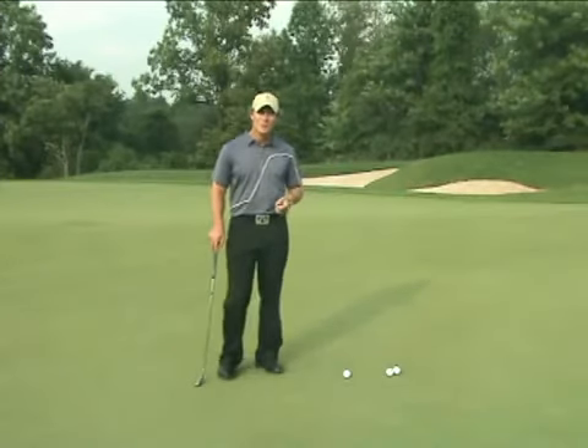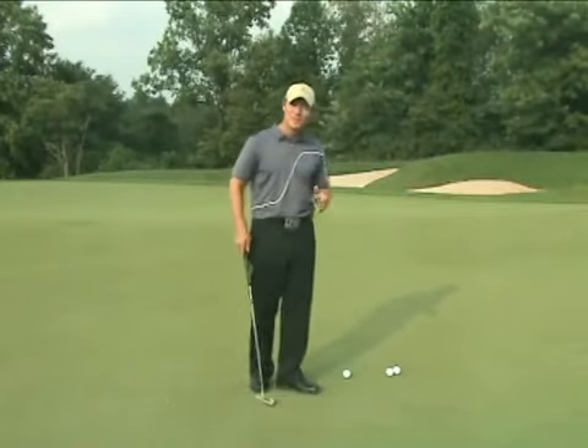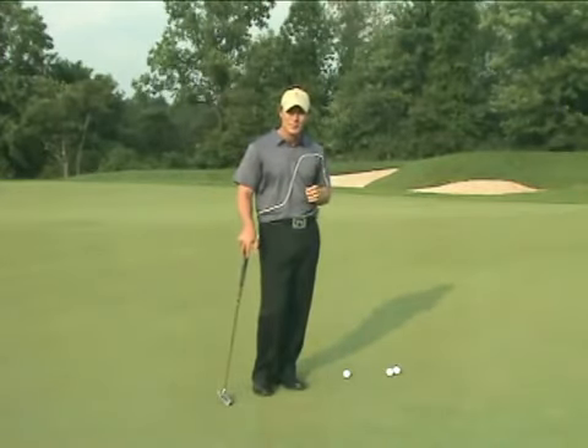When it comes to reading a green, most golfers understand it's probably a pretty good idea to stand back behind your ball and take a look at their putt. The fact is there's a lot more to it than that. What I'm going to talk about right now is a five-step green reading process that is guaranteed to get you guys making more putts.